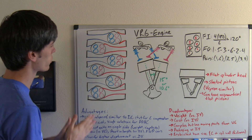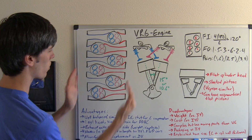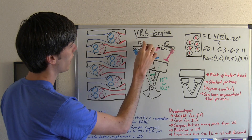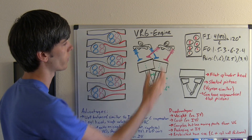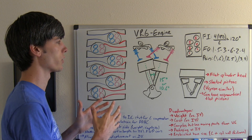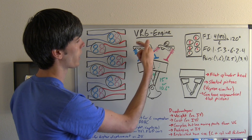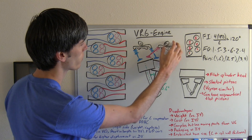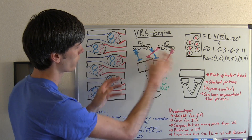How does the valve train control all of these different valves? Here's a side view looking towards the engine — we have our pistons and our valve train. One camshaft on the left side controls all of the intake, and a single exhaust camshaft on the right side controls all of the exhaust. As it rotates, it opens up one side, and then another cam lobe a little further down opens up the intake for the next piston. The exhaust does the same thing on the other side, and they kind of cross over one another to control each different cylinder.